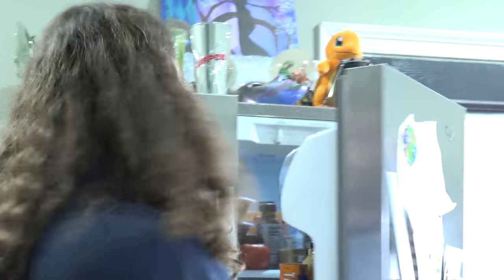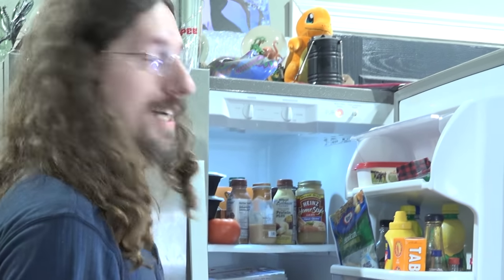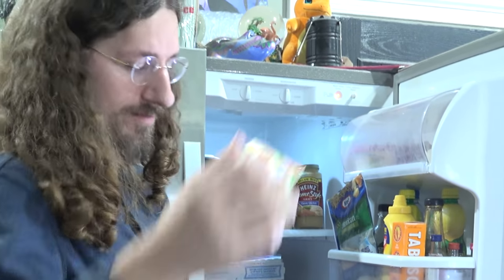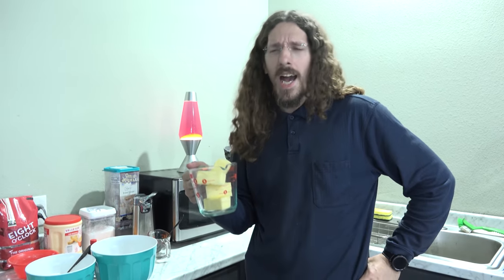Then we just have to beat in our softened butter. Unfortunately we keep our butter in the fridge, and refrigerated butter is not particularly soft. The standard idea is you stop here and leave it out for a couple of hours until it gets soft. However, we live in the 21st century — we'll be right back.